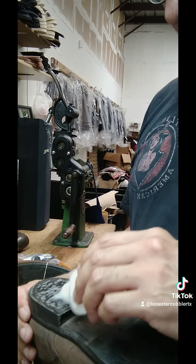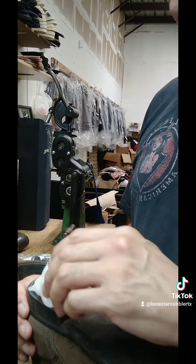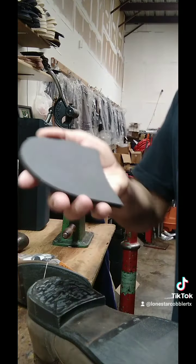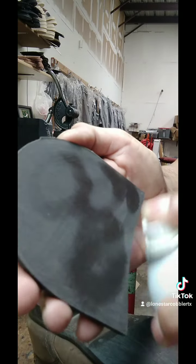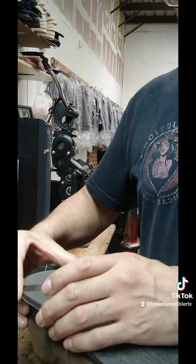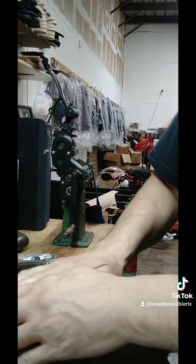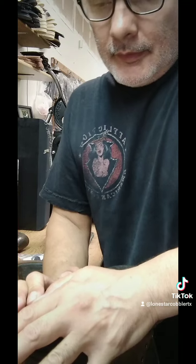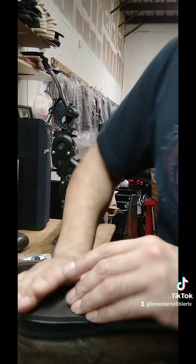This stuff is like five times stronger than crazy glue, so you don't want to get it on your hands either. Once you apply it, you're going to spray the heel and center it really quickly because it dries very fast. Once you place it down, you can use clamps or just hold it by hand, but make sure you don't put too much pressure as you're pressing it.